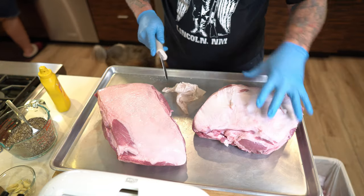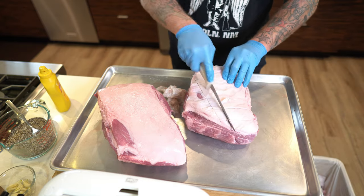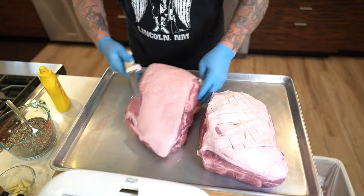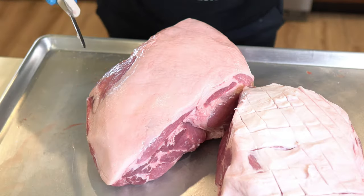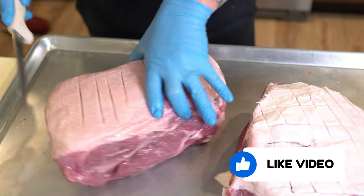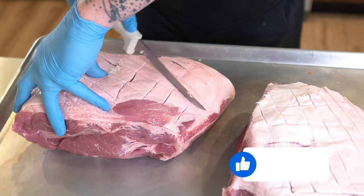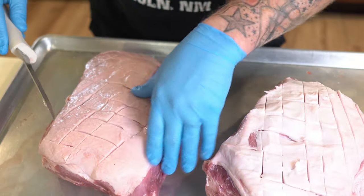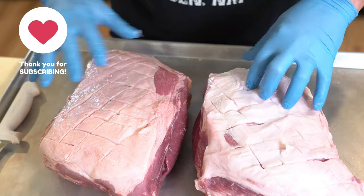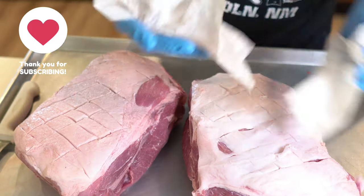I'm not going to trim much of the fat cap — look at how much fat is on it. What I'm going to do is score the fat cap to give it a chance to render down. This second fat cap looks a little thinner so I'm just going to score it the same way. Since I'm cooking this for friends and family, I want more yield than I would for competition — I want to get plenty to the people we love.